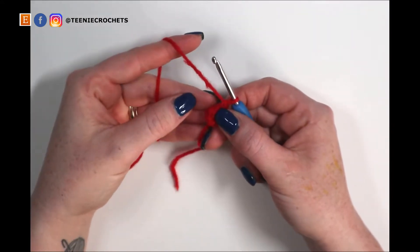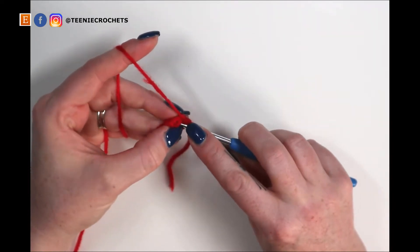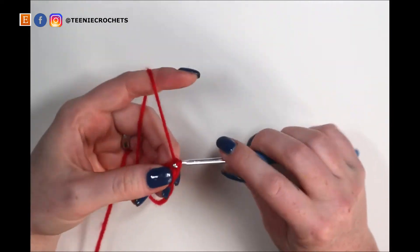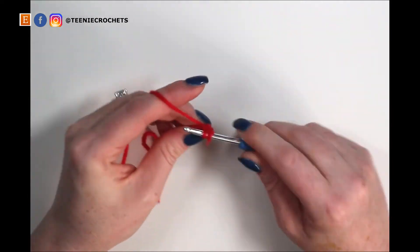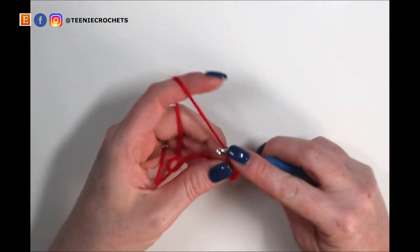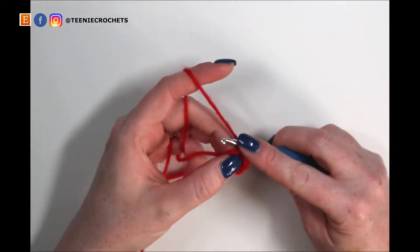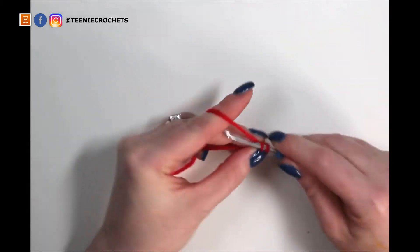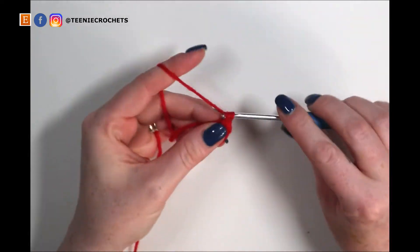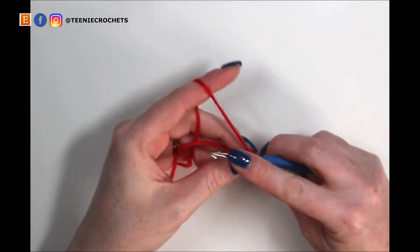To increase to twelve, we're going to do two single crochets into every stitch the whole way around. Into the first stitch I'm going to do two single crochets for stitches one and two. Increase in the next stitch for three and four. Increase for five and six. Increase for seven and eight. Increase for nine and ten. And increase into the last stitch for eleven and twelve.